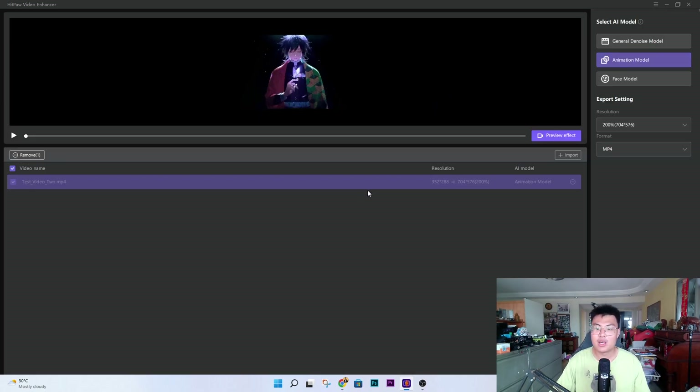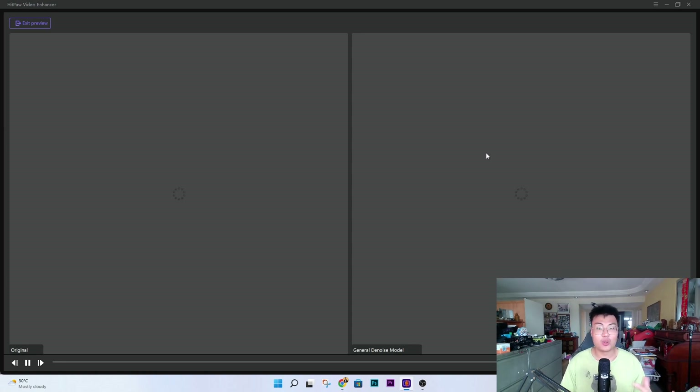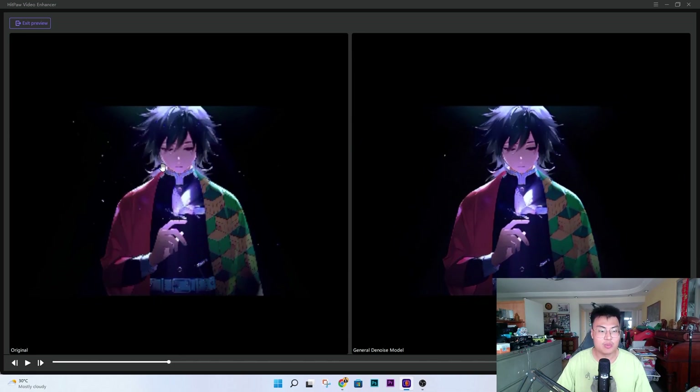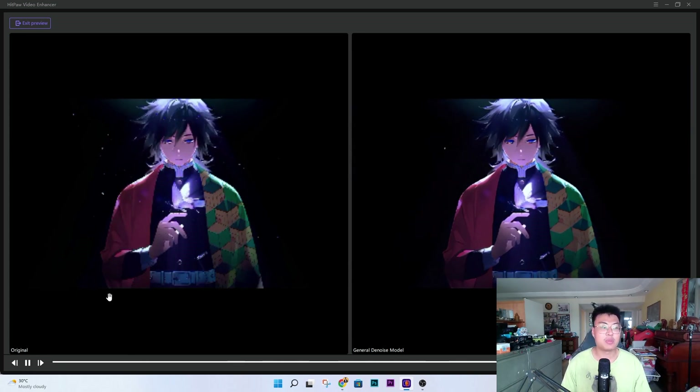They also have the general denoise model. Let me choose that and give it a moment to preview. If you look closely at the red part of the animated video, there's a bit of graininess — either from compression issues or low light causing the camera not to capture enough detail. After applying the denoise model, the red area is less grainy. If you look closely, you can see there used to be what looks like floating sand particles — now it's much smoother. The edges are all smoothed out and it looks so much better after the AI enhancement.